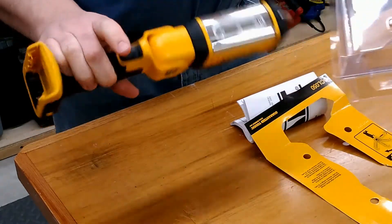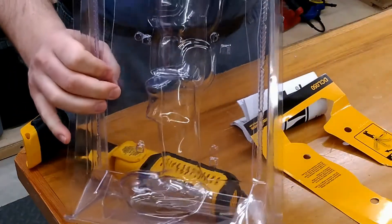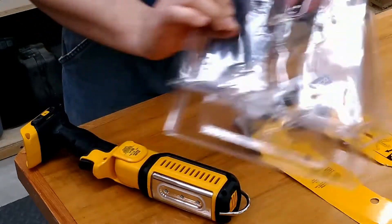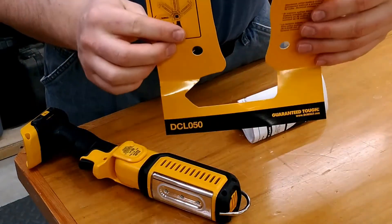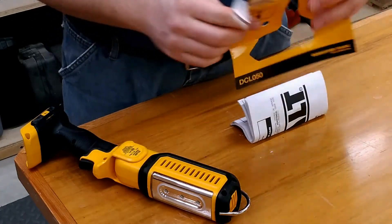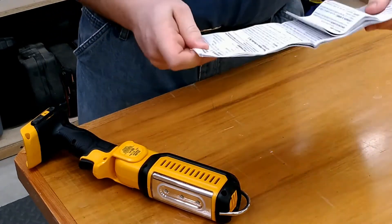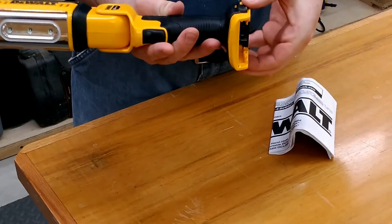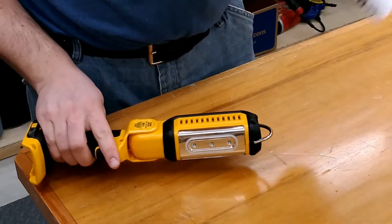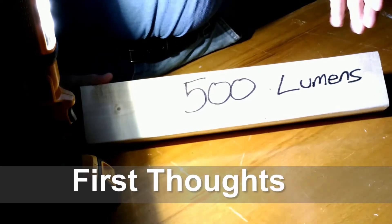Once you're able to get the LED light out of the packaging, you end up with the remaining portion of the clamshell — we can set that aside and recycle it. The cardboard insert is also no longer needed, and the instruction manual — and let's be honest, it's a flashlight with a battery attachment — we don't need that either.